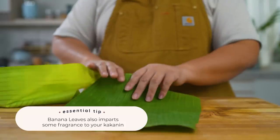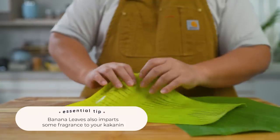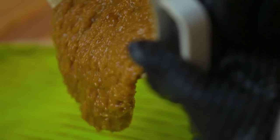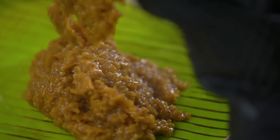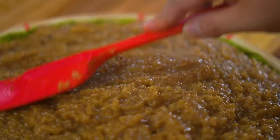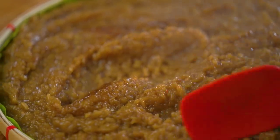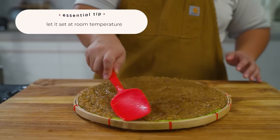By running the leaves over open flame, you turn it from a very stiff leaf to something that you can use to wrap or line your pan with. We're going to set it aside on a bilao or a baking pan lined with either parchment paper or banana leaves brushed with a bit of coconut oil, then just cool it down and let it set.